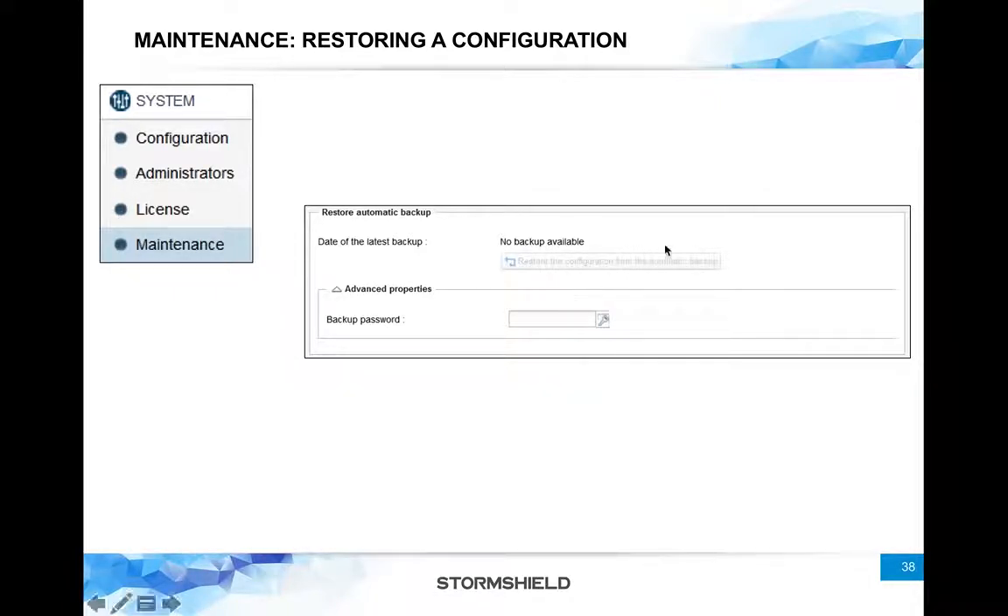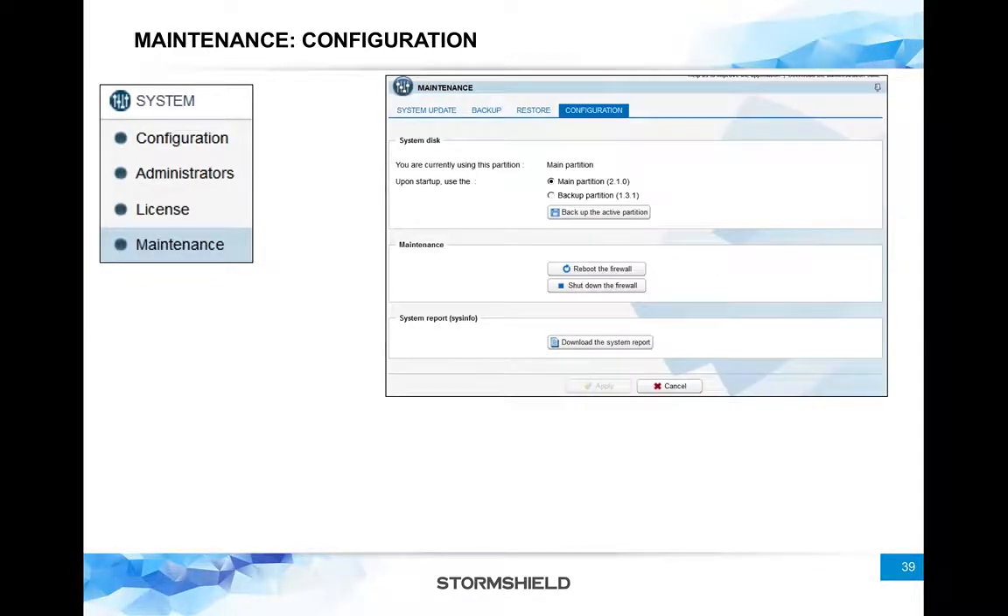You also have the option to restore from the cloud if you have subscribed to the service. You can see the list of cloud versions you have available to restore. If you provided a password for the cloud backup, you will also need to provide that password when restoring.